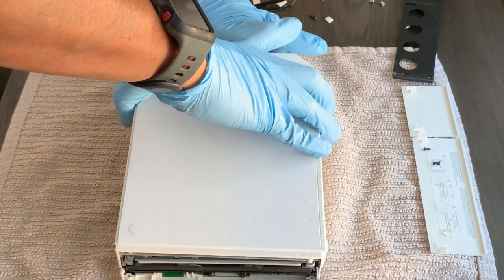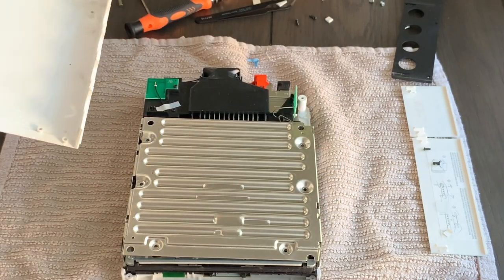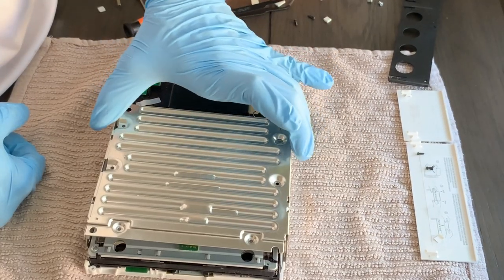Now we can remove the cover of the Wii. Gently lift up on the cover and you'll see a shield below — this protects the DVD drive. Remove the shield to expose the DVD drive below.